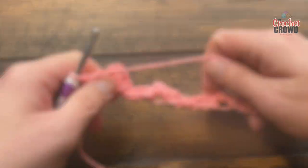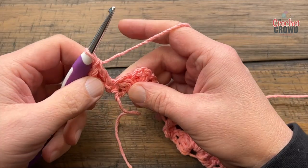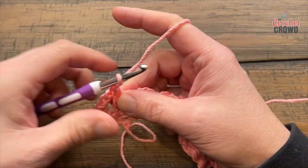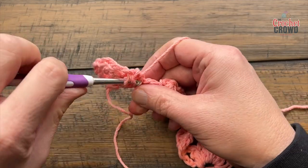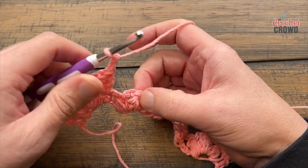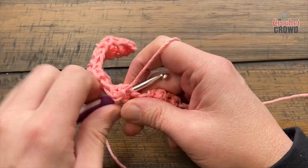Let's turn our work and start row two. Right where you're sitting, chain three — that'll count as your first double crochet — and double crochet into the same stitch. Then chain two and come to the middle of the bean stitch or puff stitch and just single crochet in to hold it. Chain two, and for the rest of the flowers: between all of the flowers in the single crochet, apply three double crochets — 1, 2, and 3. Then chain two, come into the middle of the puff or bean stitch, single crochet in, chain two, come into the single crochet between the flowers and put in three double crochets. Do this across.